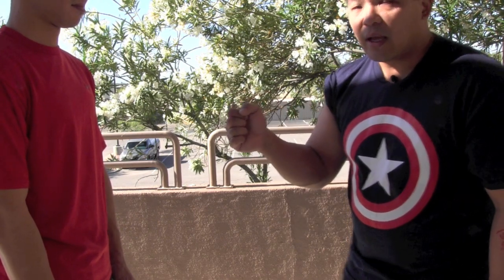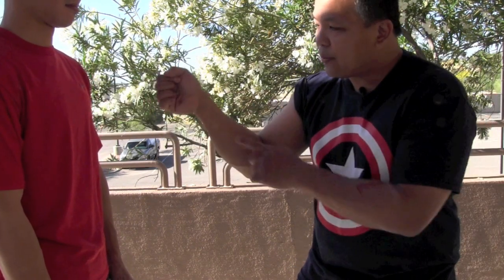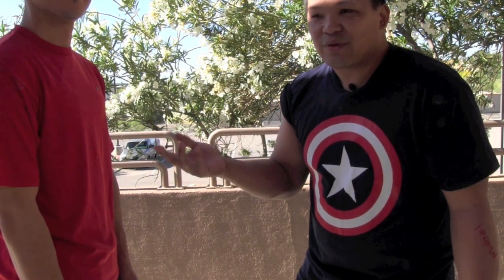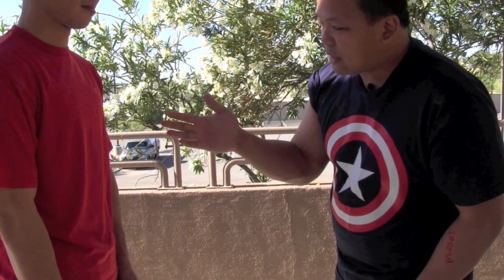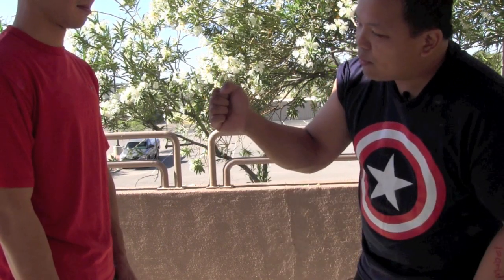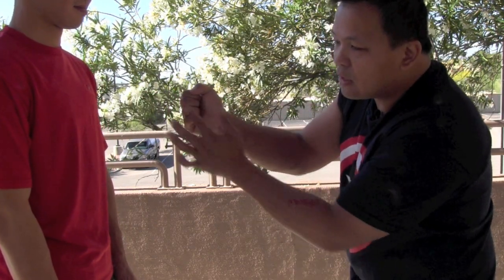In Wing Chun, there's a saying that the lower three knuckles deliver the power. A lot of people interpret that as snapping the wrist up and hitting with the lower three knuckles — but that risks damaging or breaking the wrist. The lower three knuckles do deliver power, but let's look at how that actually happens. My fist is in line, fingers aligned, thumb over the correct point.